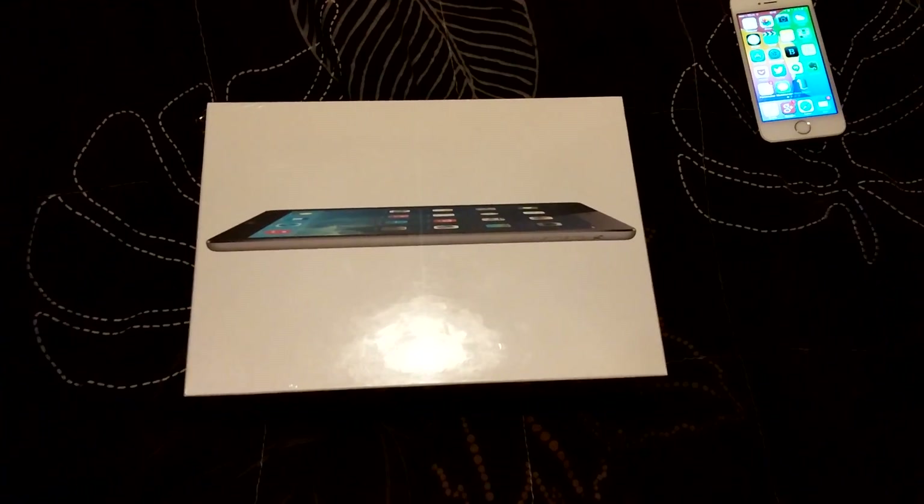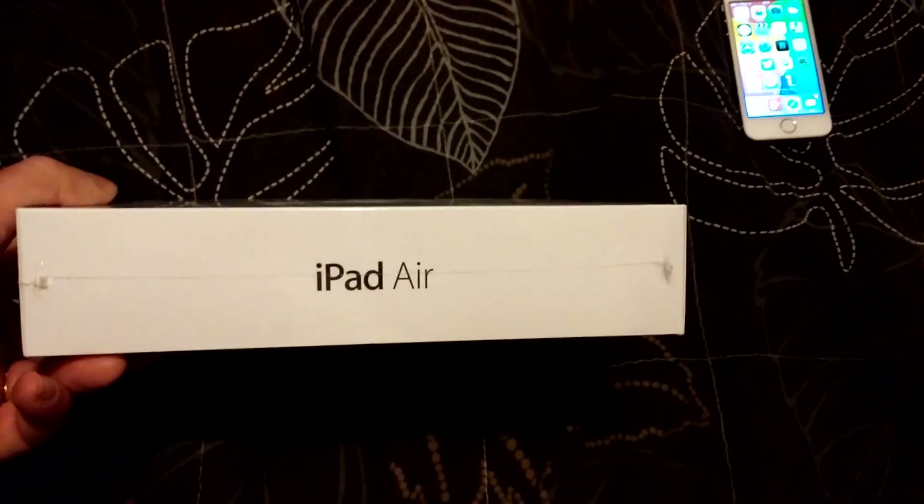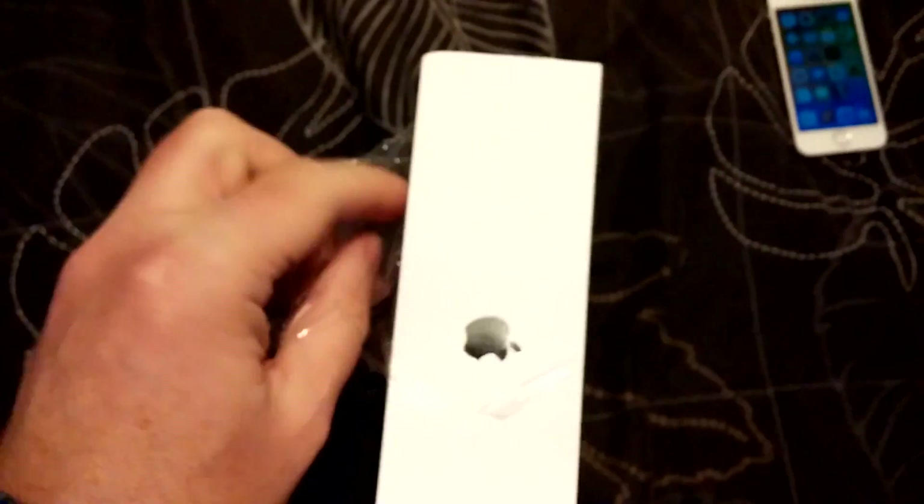Okay, what have we here — an iPad Air, really cool. Let's open it. Here it is.